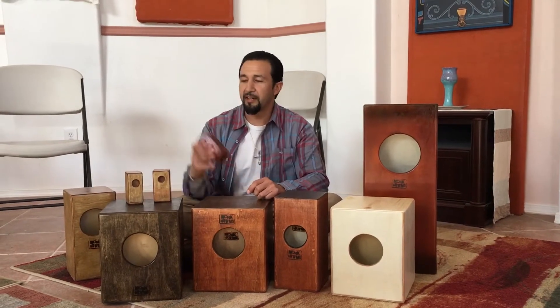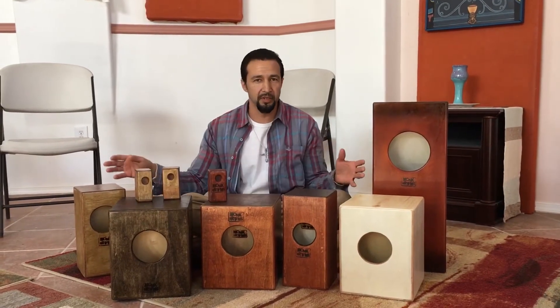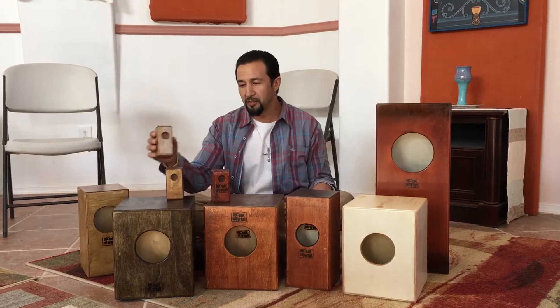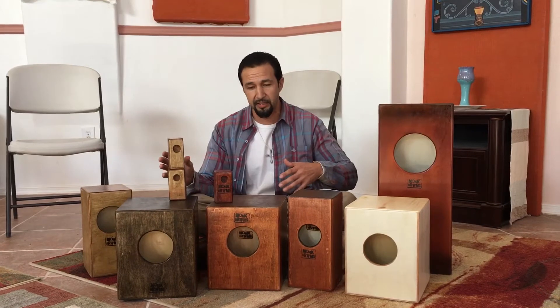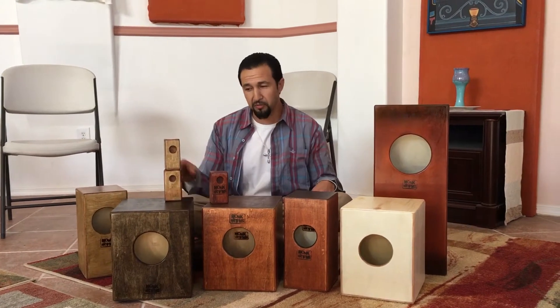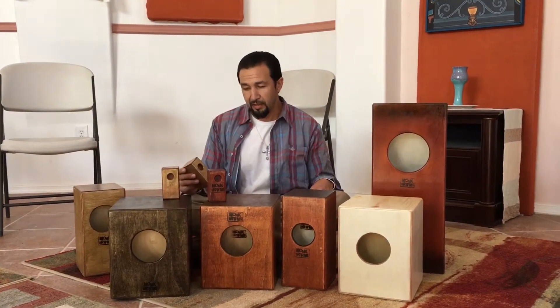Hey, Monk Drums World. I'm here with our newest percussion line. It's been a while since we've released some new stuff. The last thing we released was a three-sided box cajon with the snare, and that was fancy.